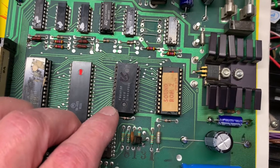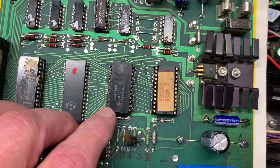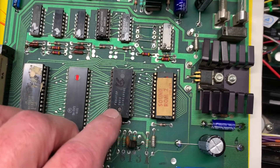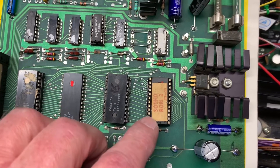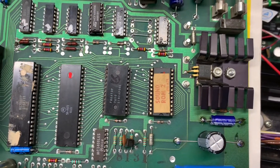My next thought was there was an AMI 6810 here, and I replaced that with a known working 6810 — that didn't yield anything. Then the next step was to replace the sound ROM 2, and I did that, and that didn't yield anything either.